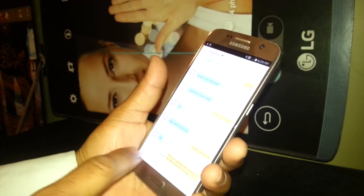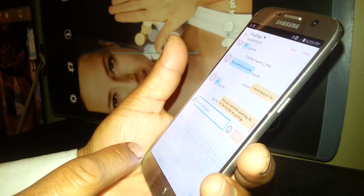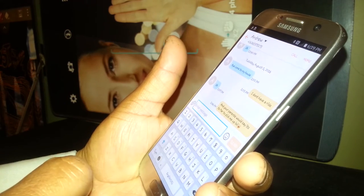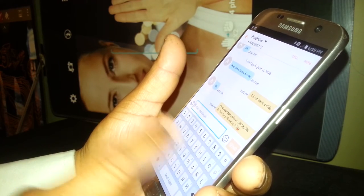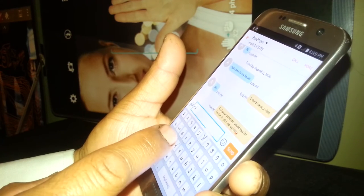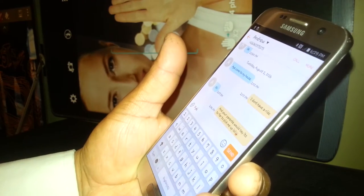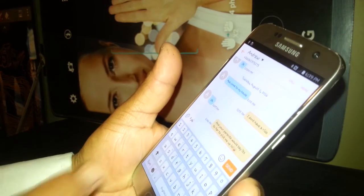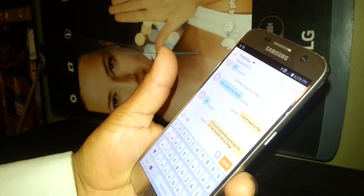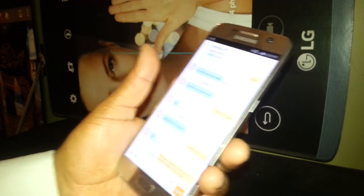To type a text message, highlight the text bar and double tap. Then using the keyboard, select one letter and double tap, one letter and double tap, one number and double tap. So remember: highlight and double tap in order to type any symbol, number, or letter on the bar.